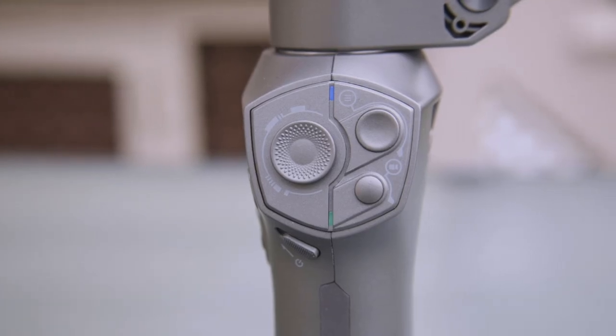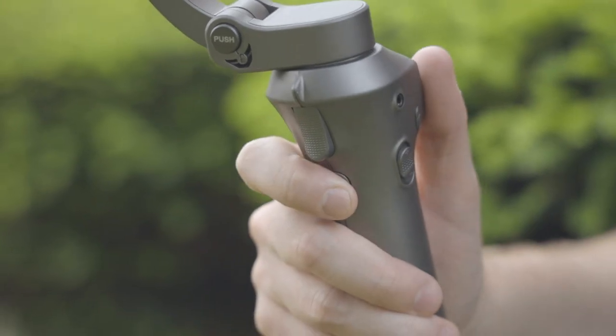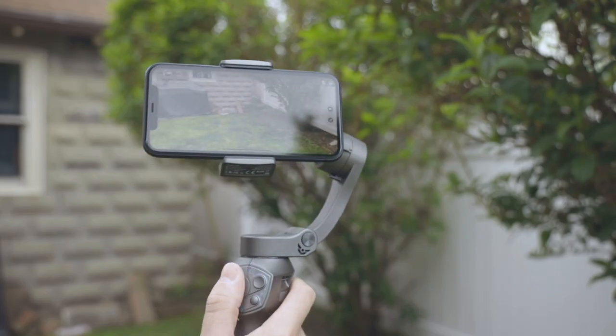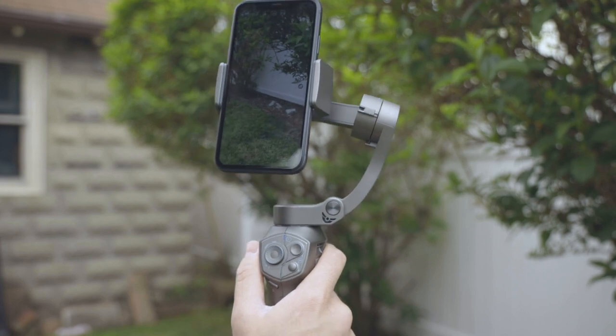It has two customizable buttons — one on the side and one on the back. Both have a long and short press and can be mapped to several different options, including orientation change, which lets you switch from landscape to portrait at the push of a button.